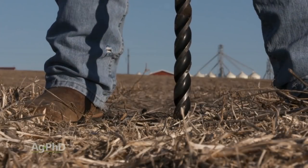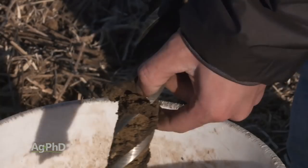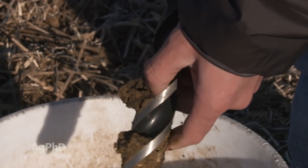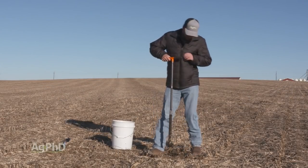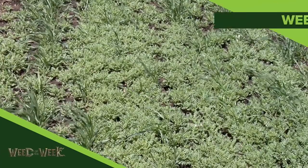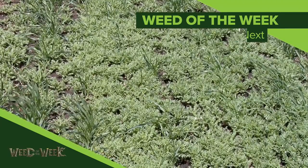We're not saying you have to test in every spot in every field, but do at least some deep soil testing. You'll figure out real fast how you're doing overall on fertility, where you should better place fertility, if you're losing some of your fertility to leaching — all those types of things. It'll be well worth it for you. One other thing to watch when you're out in your fields is for weeds like our Weed of the Week. We'll show you how to stop it coming up next.